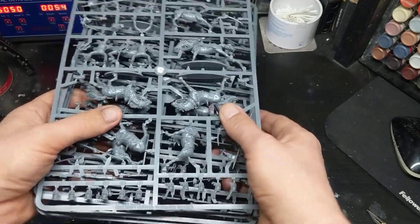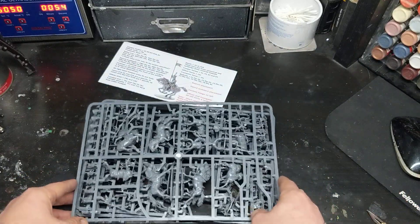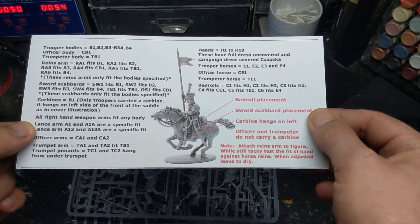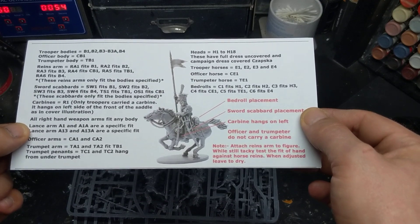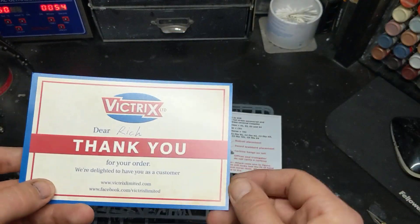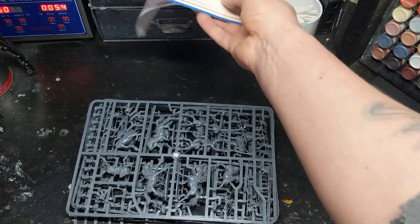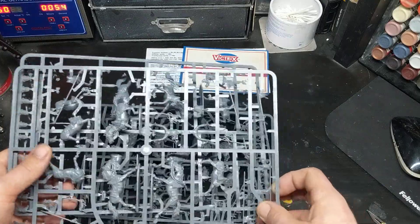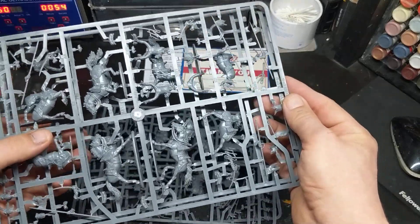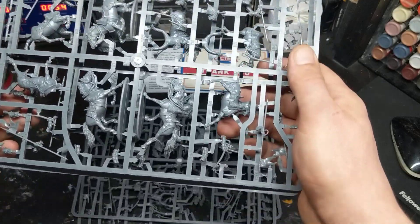I might have to abandon my British project that I've been working on just to get these done. That's what you get inside this box, because it does come in a box. Thank you very much, Victrix. Hopefully you'll be doing some more of these kits, because I'm not going to lie — they're absolutely fantastic. They are standalone better than Warlord Games, better than Perry's, for being a plastic kit. These are absolutely beautiful.